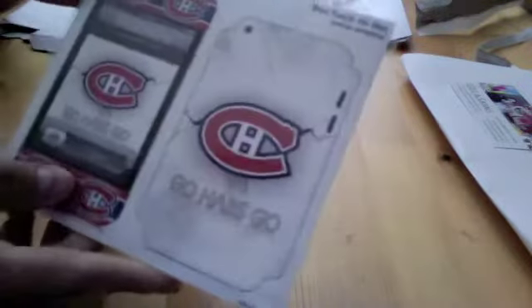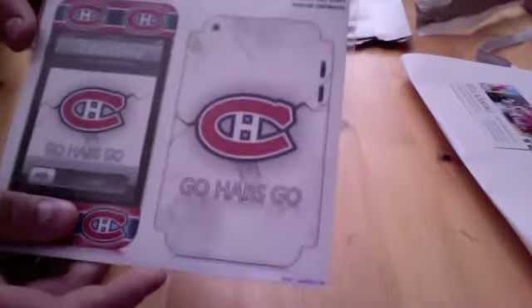So you guys can see there, I custom made this — I just put some images together and I made this, and it looks really cool. I'm going to go ahead and put it on my iPod, so I'll show you guys how you put it on.